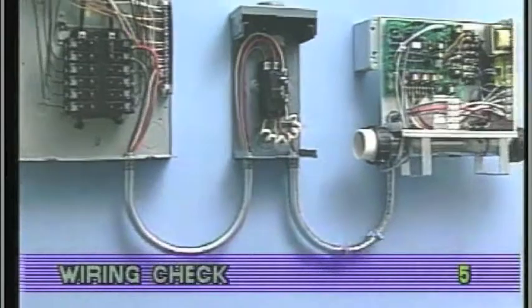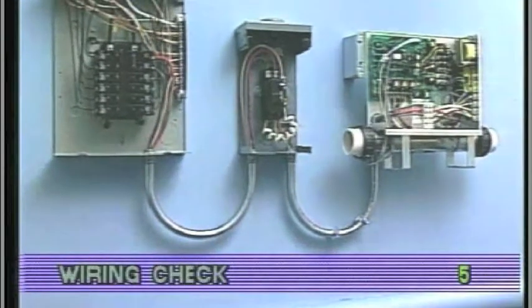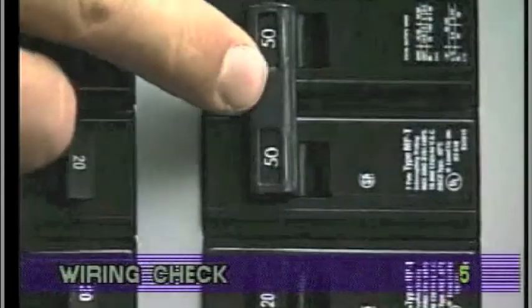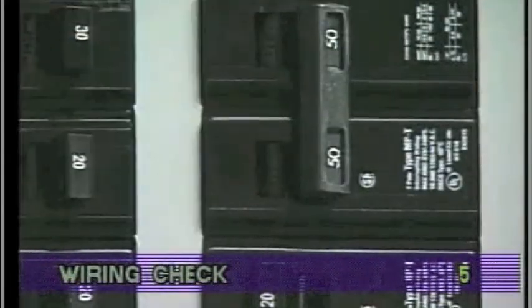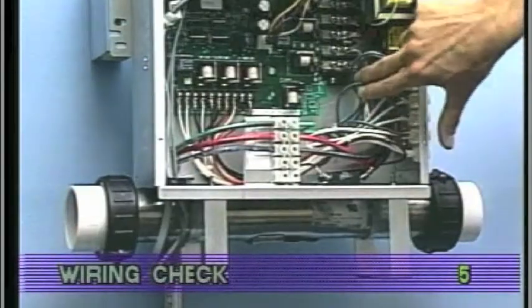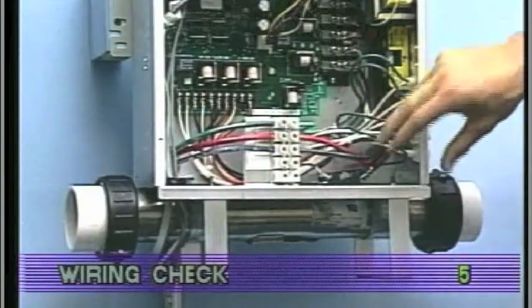We've prepared this system mock-up to clarify the wiring inspection process. First, make sure the power is off before you touch any wiring. Once power is off, carefully examine all wires for cuts or defects.